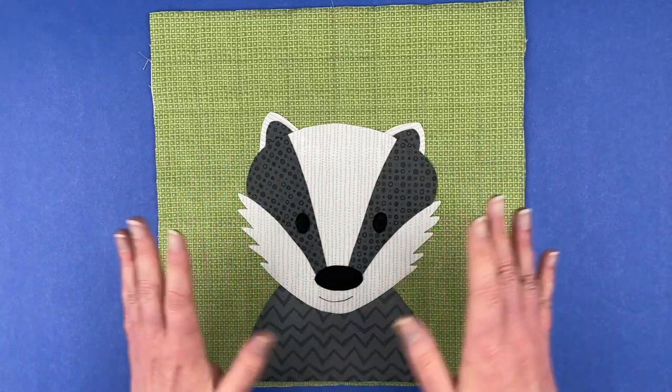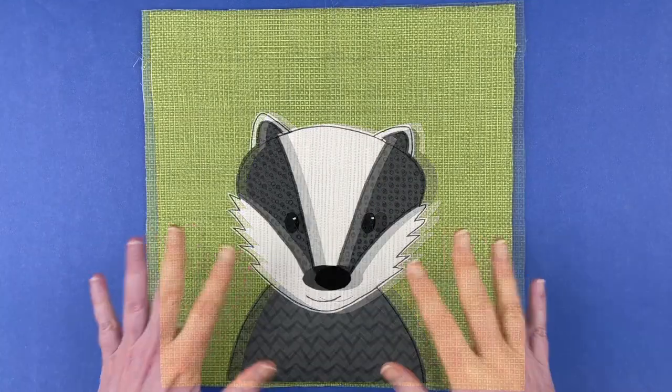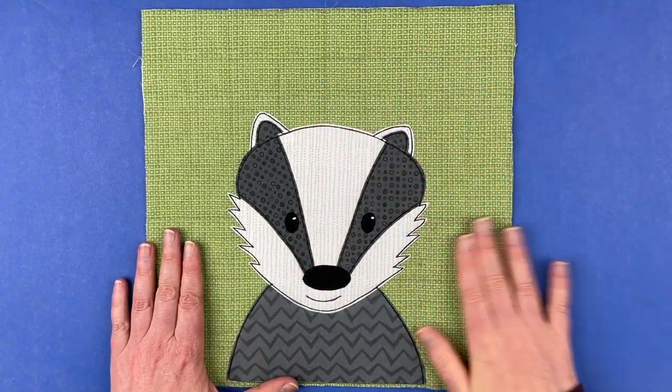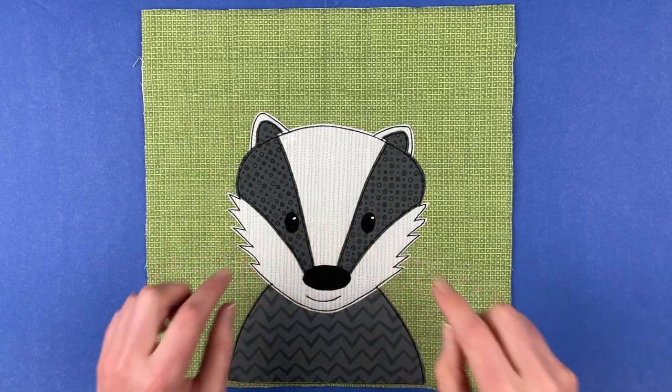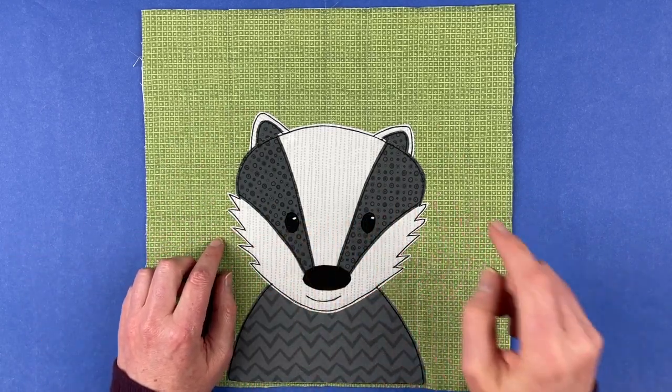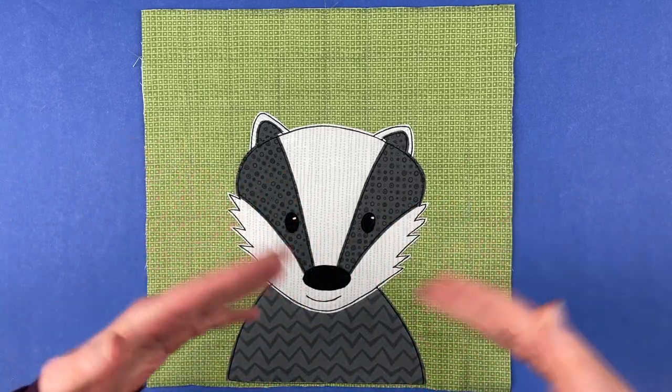Here is the finished badger block. All of the outline stitching is done and I added some catch lights to his eyes just with a little dot of white fabric paint. There's a link in the pattern to a video showing how to do that.